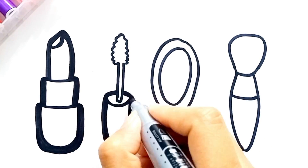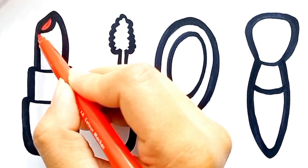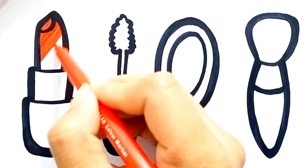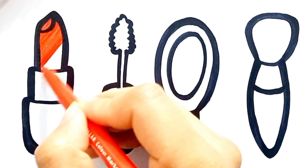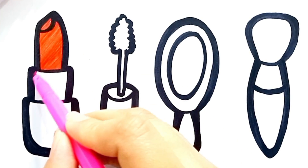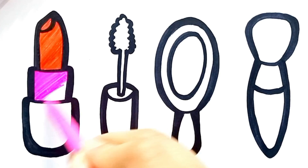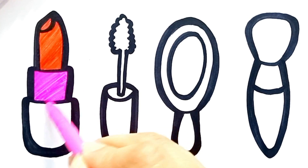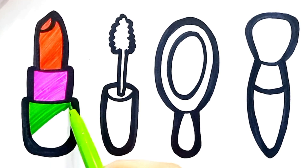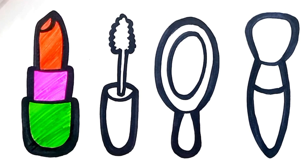Now I'm going to paint this with beautiful colors. Red. Green. Green. Green.